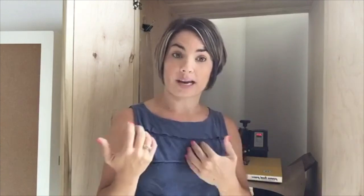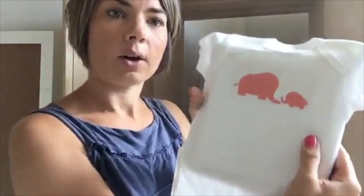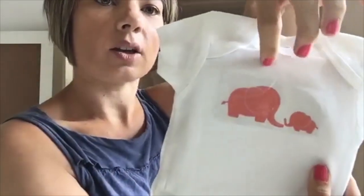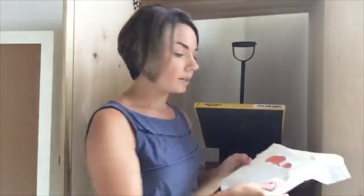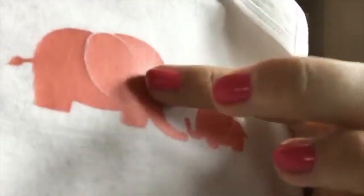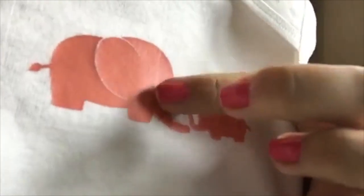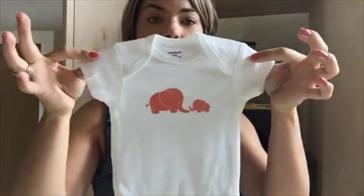People ask me all the time, why do you press again from the inside? And do you have to use a Teflon sheet? You do not need to use a Teflon sheet because the shirt itself is protecting the vinyl. So now we have that center line lined up with the other one, and then you're going to peel it off. The other reason you want to use the pressing pillow is the fibers of the shirt are coming through that HTV — that's what you want for a good press.